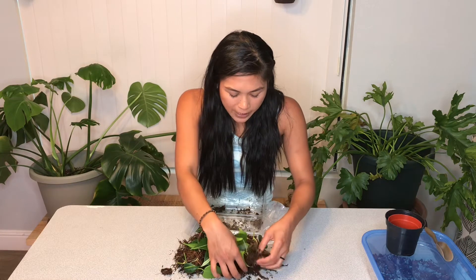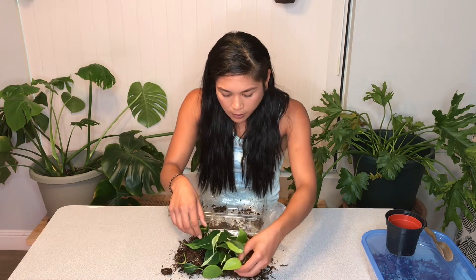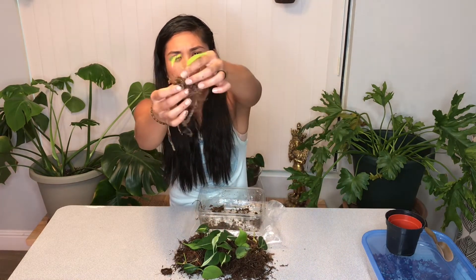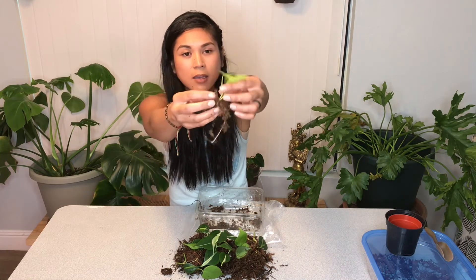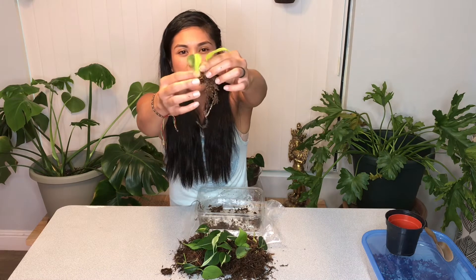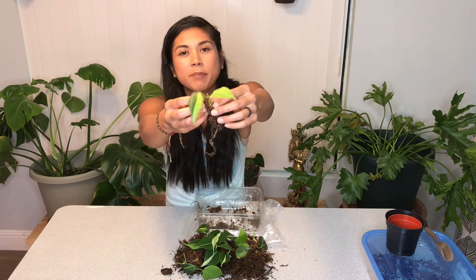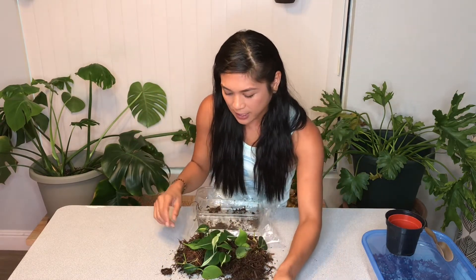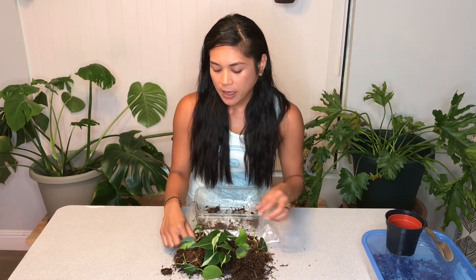I want to be really gentle and try to do no damage, but there's so much growth — they've grown right into the moss. I love this method and I'm going to continue with it until I experiment with other methods. I really like this sphagnum moss propagation method.